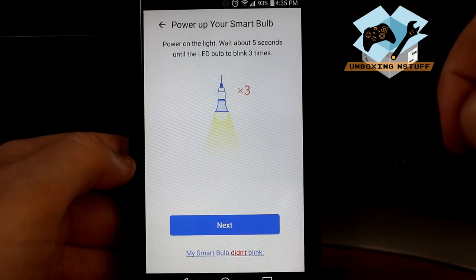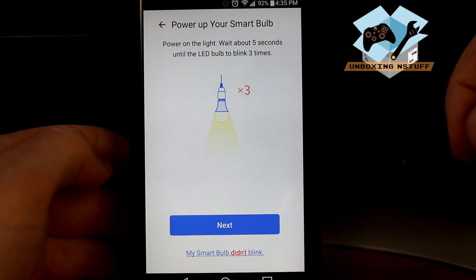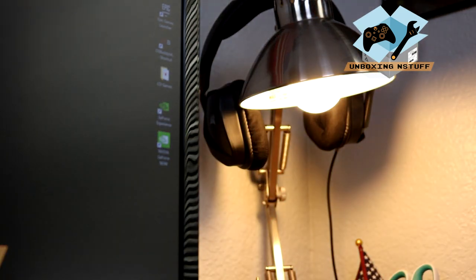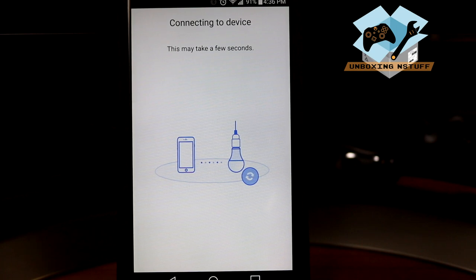The app says to power on the light and wait about five seconds until the LED bulb blinks three times. I'm going to power on the bulb now. Okay, there were our three blinks. The app says reset on the smartphone, so I'll press next and it's going to try to connect to the device.